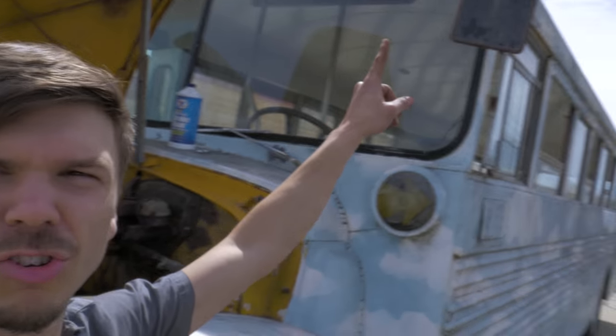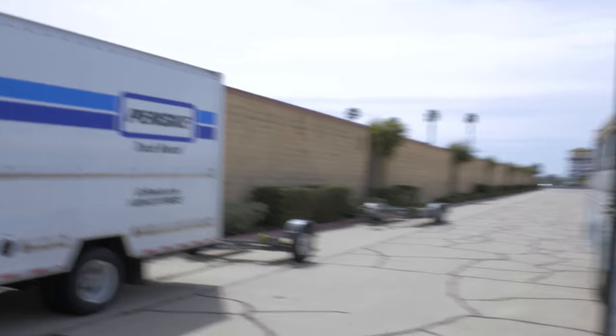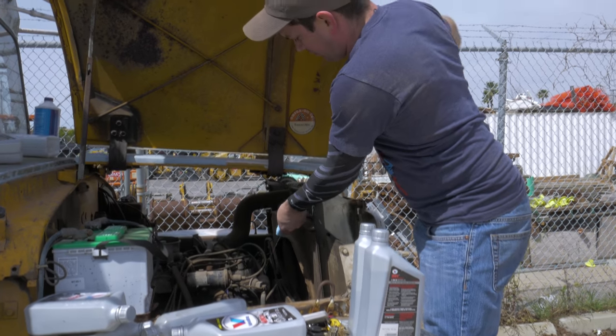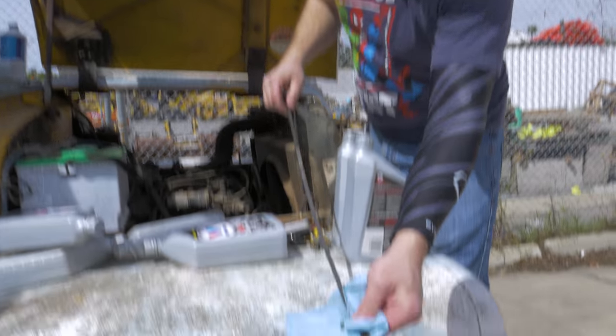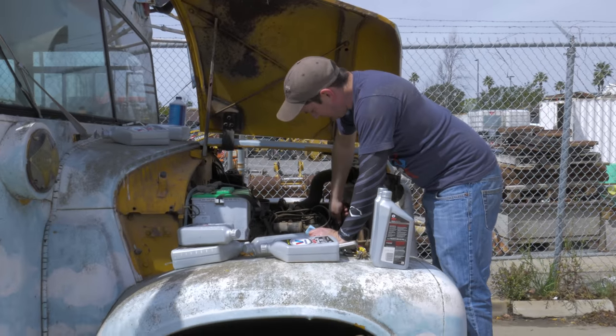I also decided to replace the mirror up here, so now we have a driver's side mirror. Nick's on his way back grabbing just an extra little bit of oil so we can top it off. We've got no mirror on the passenger side, but we do have one that actually functions on the driver's side, which I think is the only side that we care about. Maybe a little bit more to top it off, but nothing crazy.